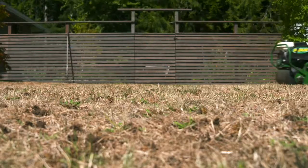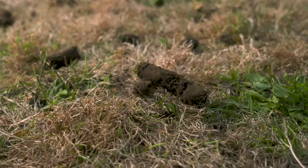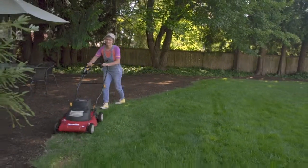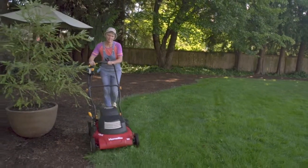Leave the plugs on the soil — they will break down and add back to the soil profile, which is one of the best things you can do. If you're not sure about the look, you can run your mower over them and it'll help break down those plugs.